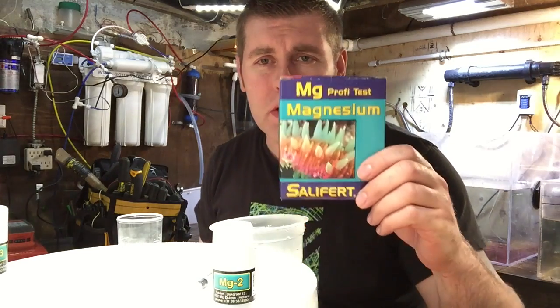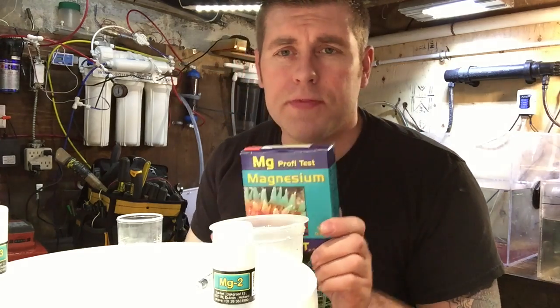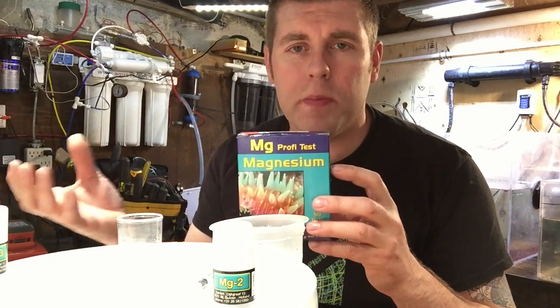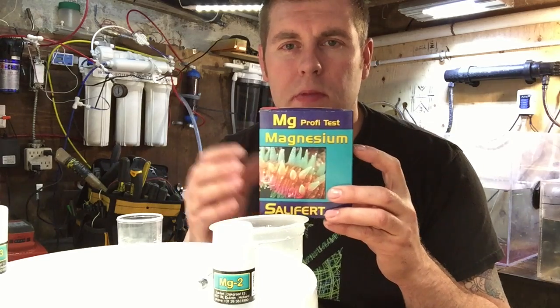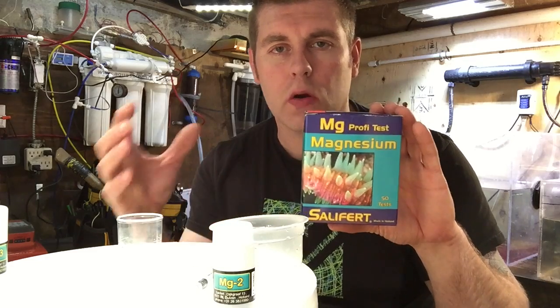Hey YouTubers, how are you guys going today? This is FBR, Fire and Borey Reef. Today I'm going to talk about using a magnesium tester from Saltrite — you get 50 tests in here. It's very important to keep your magnesium levels in check because your calcium won't be absorbed by your corals if you don't have enough magnesium. You need an ion from calcium and an ion from magnesium to combine and work together in your tank.